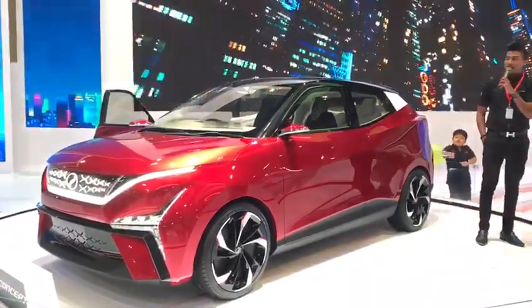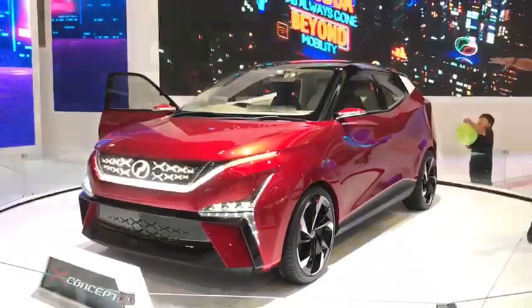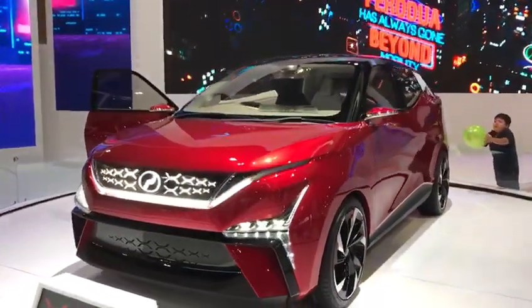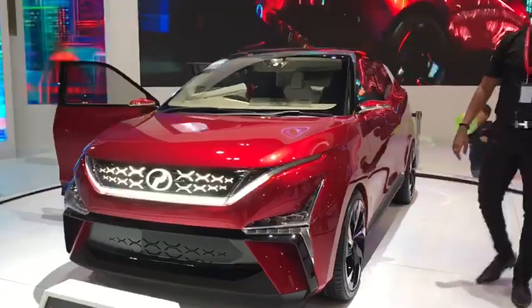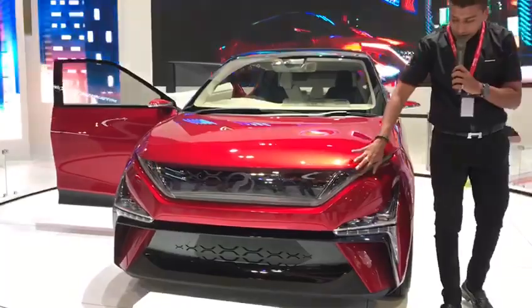Talking about the aerodynamics, this is one of the unique designs we have right here. Moving on to the front, all of you can get closer and check out the front as well. If you're wondering where the headlamp is, the headlamp is right here.